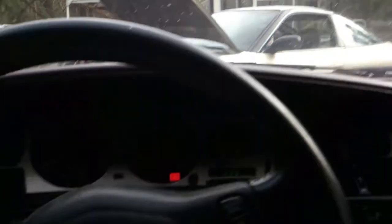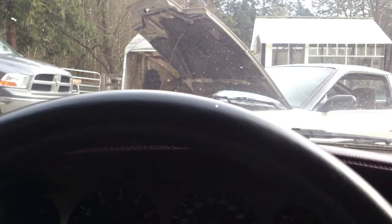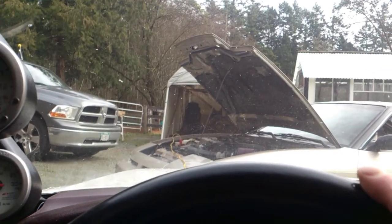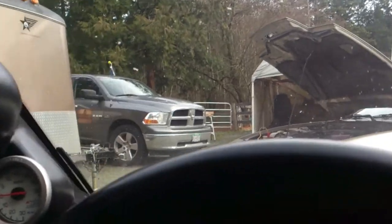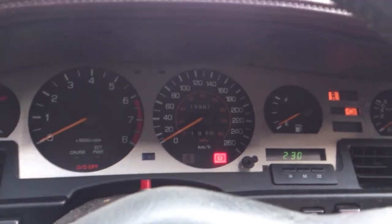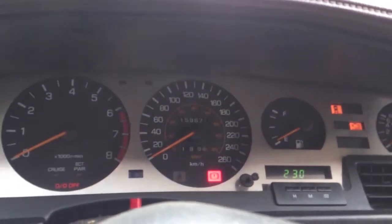Trying to move the Supra here — of course the battery's dead. I'm sitting inside trying to jump it with the 240, which we got stuck trying to pull this out. We're putting a new roof on the carport and it just beat on me — a mess. But we got a buddy helper helping out. Come on, Supra — I know you need a battery, but we're going to try our best this way.